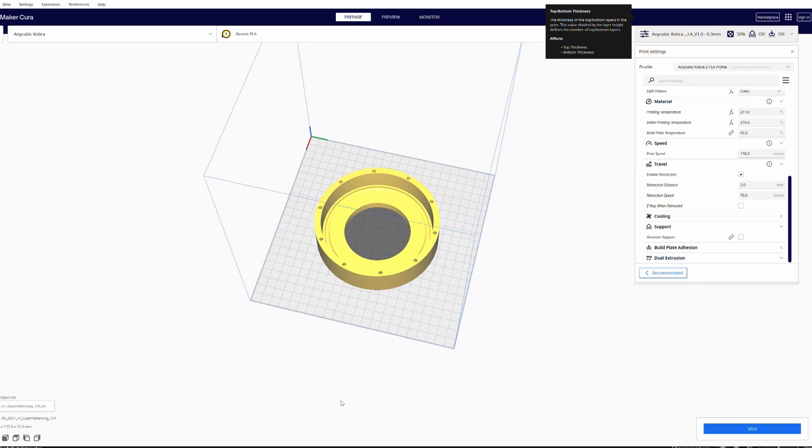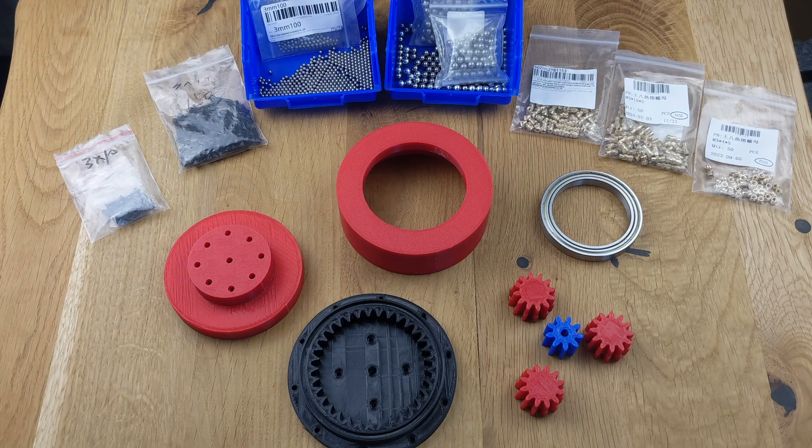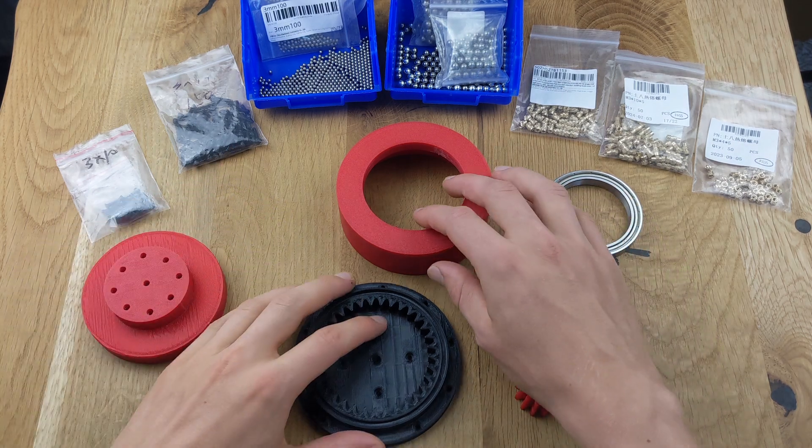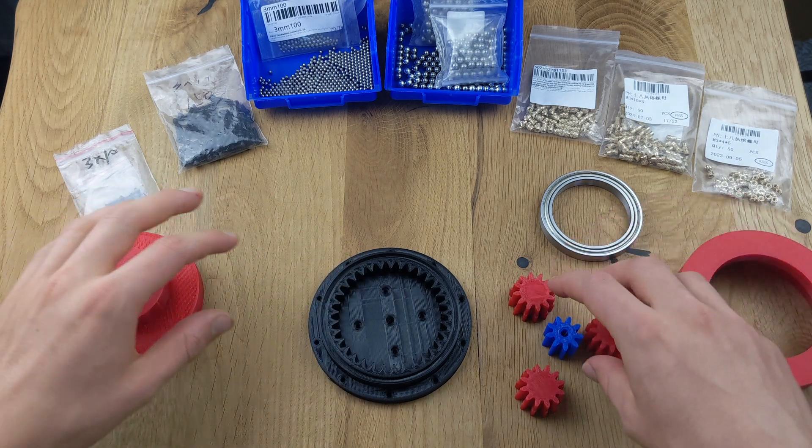After printing all the parts, you can start the assembly process. First, we need to test whether the parts fit together properly. The planetary gears and sun gear should rotate smoothly inside the ring gear and output without much resistance, as shown in the video.